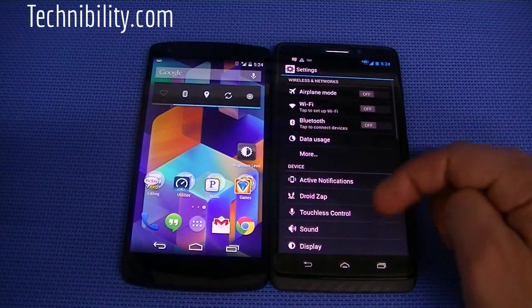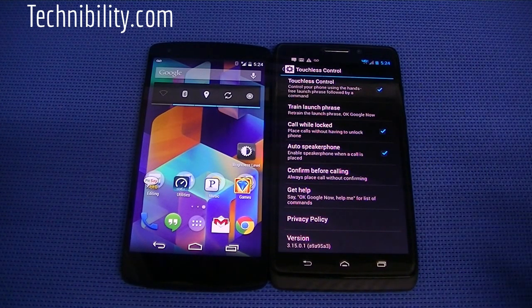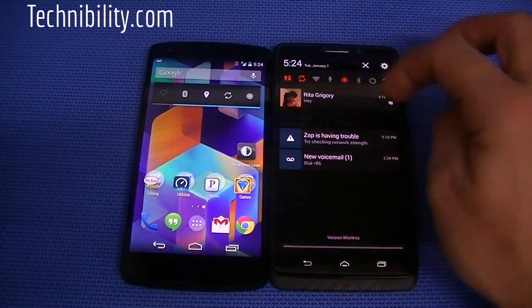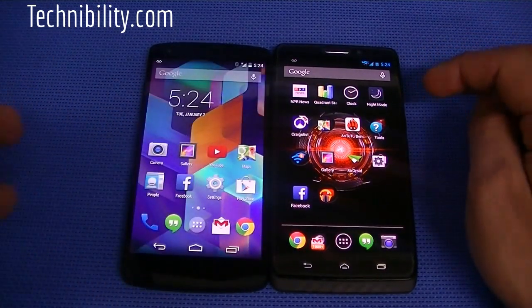What the Droid Max is known for is their touchless control system. You can see all these features: control your phone using a hands-free launch phrase followed by a command, auto speakerphone, call while locked, train launch phrase, confirm before calling. You've got a lot of great features there. Going back to the notification panel, you can see the toggles — you can just push the X to dismiss them. With KitKat, it's a little bit more simplistic.